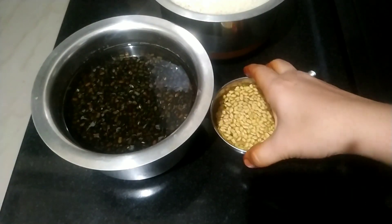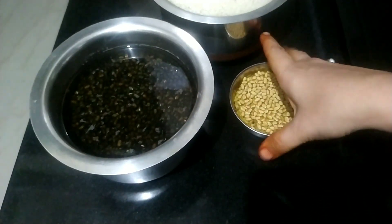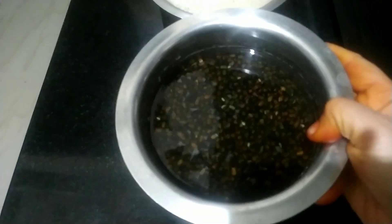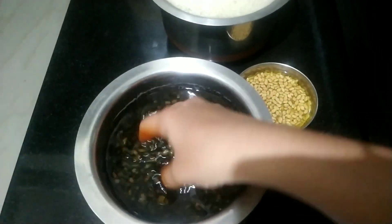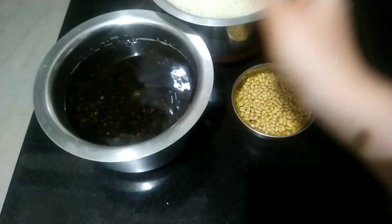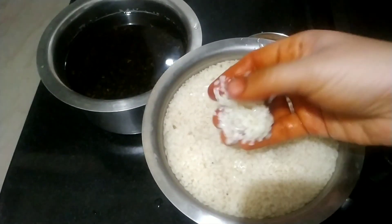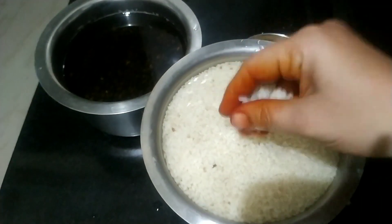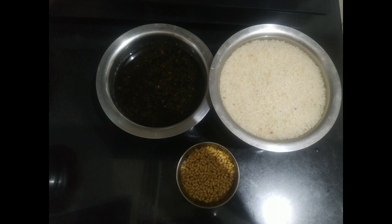This is also known as boiled rice. Make sure that you soak all these ingredients for a minimum of six to eight hours. See — the methi seeds I have soaked, and the urad dal I soaked six hours before. Let me show you the rice also — see how nice it is. You have to wash all these things at least two to three times and then soak in water for at least six hours.